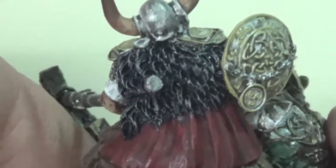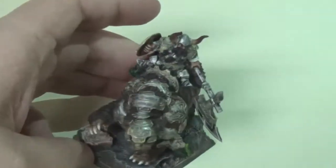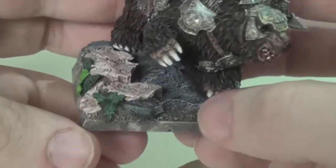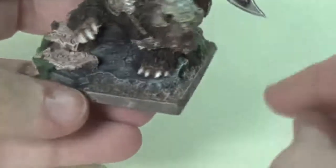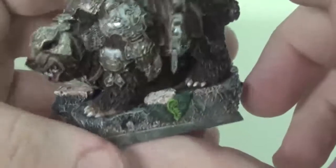The cloak I did with just a real light layer of dry brushes and a couple of washes to make it a little more dim than the Belgar Iron Hammer miniature I did a while back. So it doesn't necessarily look as magical, but it has a kind of standard cloak look to it.